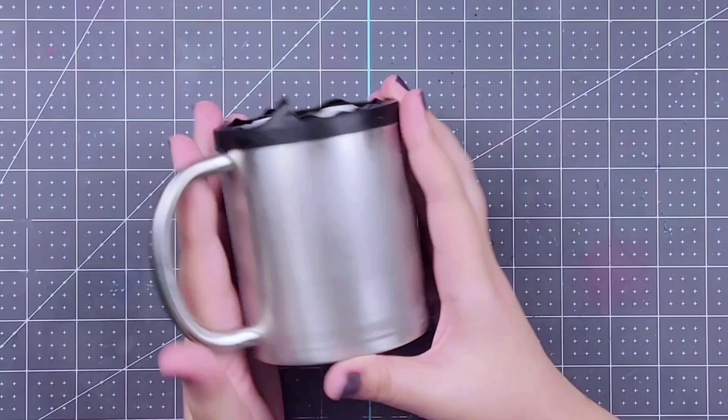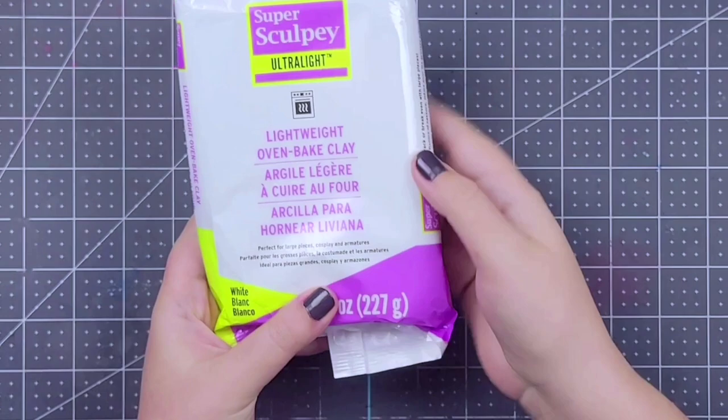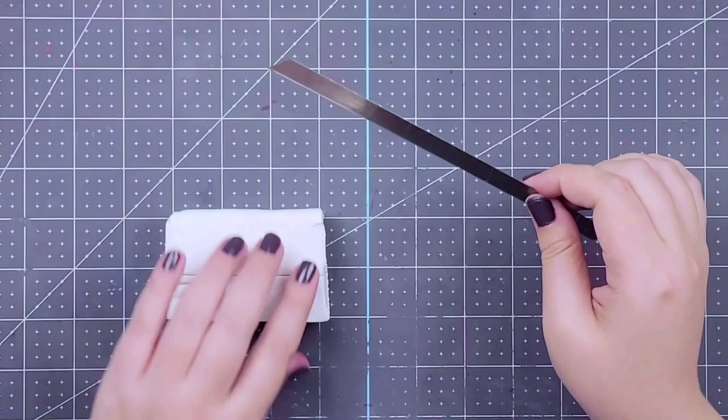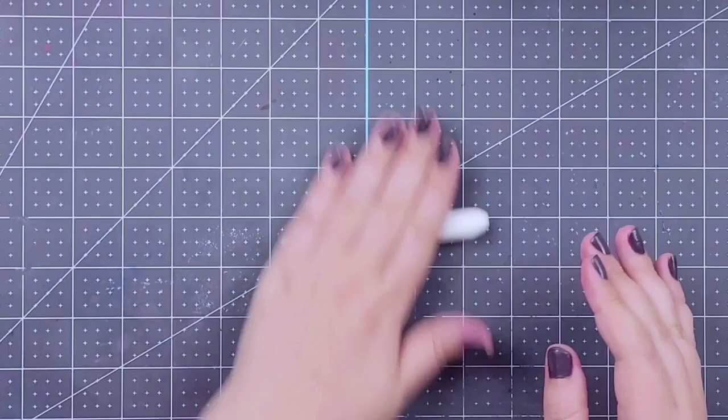The first thing we're going to start with is a fully prepped and sanded morning mug from the Steel Magnolia. You'll see here that I have the top taped but not the bottom, and that's on purpose — you'll see why later. The type of clay I'm going to be using is this lightweight Sculpey clay. It honestly feels like marshmallow fluff. I really love this stuff, but it's about half the weight of regular polymer clay, which is going to play a big part in this design. Here I'm cutting up the cube of polymer clay into one-inch squares.